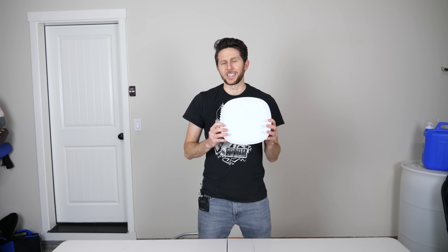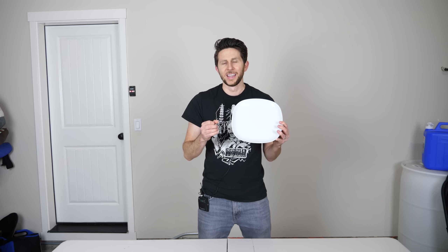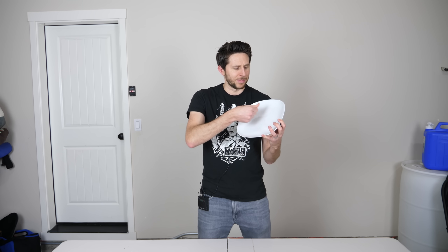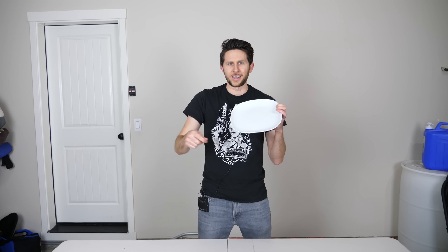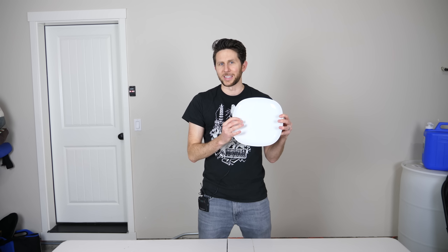I'm doing this video because I've had a lot of requests to see if you can actually fix broken china with warm milk, ever since this video went viral on Facebook where it showed somebody taping the crack up and then putting the plate in warm milk and waiting for two days. They pull it out, pull off the tape, and the plate has magically come back as a normal plate, no cracks in it whatsoever.